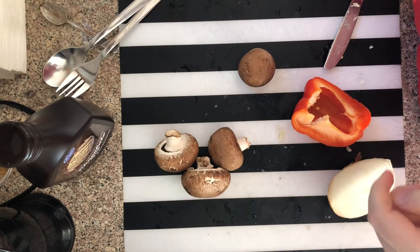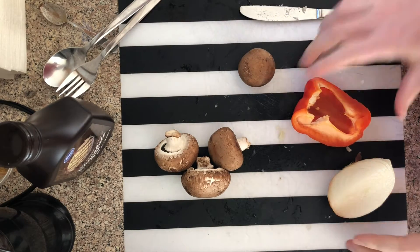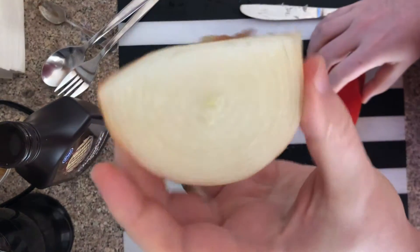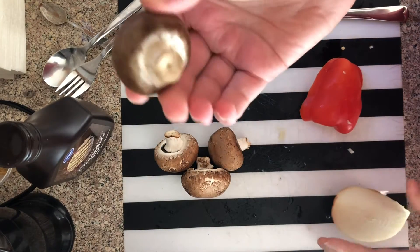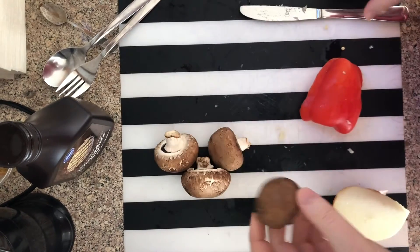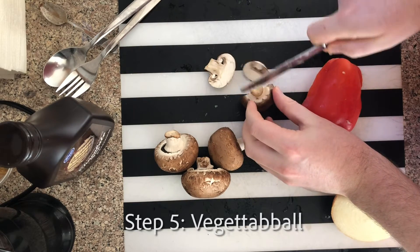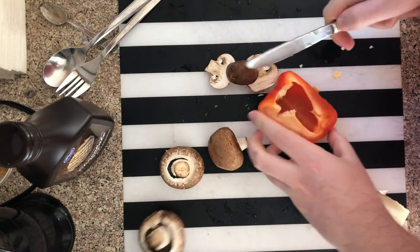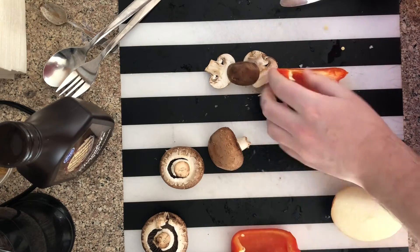A potato by itself would be really boring, so that's why we're bringing potato's friends: pepper — I forget the English name for that — and these ones, which are called mush things. I use about four mush things and maybe a quarter of a whole pepper.